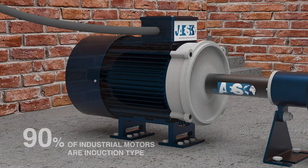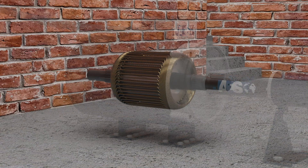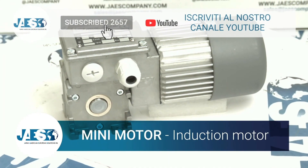Today, almost 90% of industrial engines are represented by induction motors. Induction motors can be considered among the most reliable electric machines, since they maintain their performances for many years with very low maintenance operations. JAIS offers in its catalog a wide range of induction motors from major manufacturers.